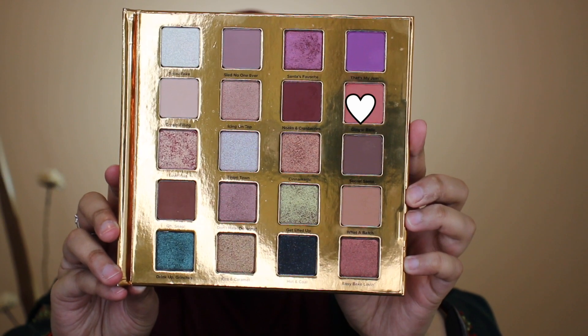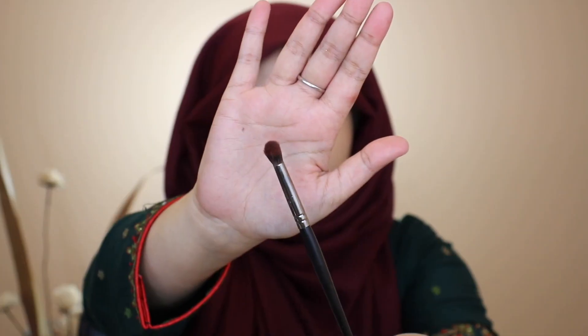Moving on to eyes, I'm starting off by priming them with my Too Faced Shadow Insurance primer. For eyeshadow I'm using my Too Faced Christmas Cookie House Party palette, grabbing the shade called Ginger Bells. Using my Morphe E17 blending brush, I'm blending this color onto my crease and creating an outer V motion on the outer corners of my eyes.